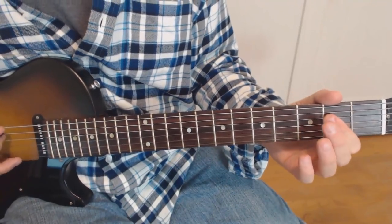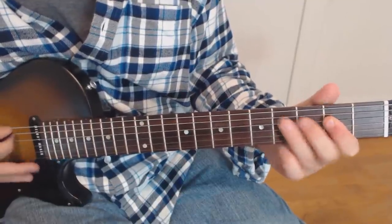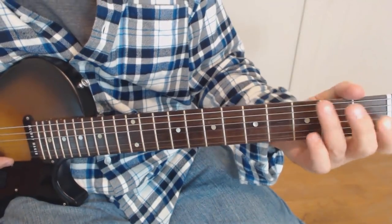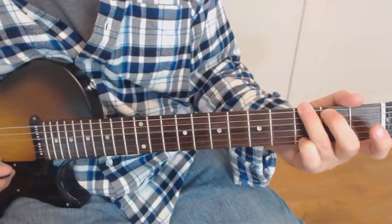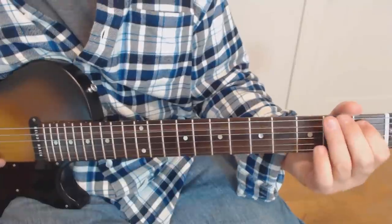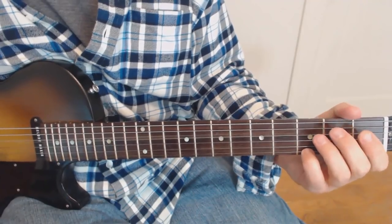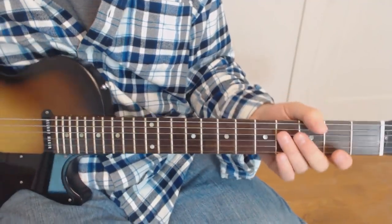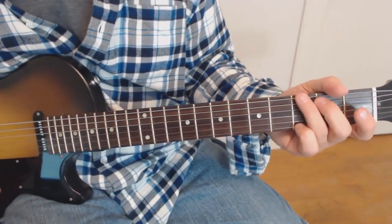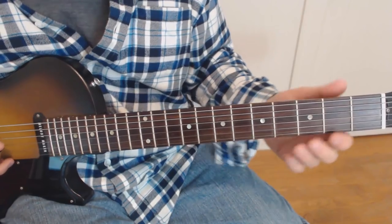At that point we do an A - you can do an A power chord if you want, it sounds good - to a C. And then we do this little thing which is just a G chord, and then that turnaround. I'll show you that too. The only thing that we need to know after that is how he does that beginning part. I'll play the whole thing kind of continuously.